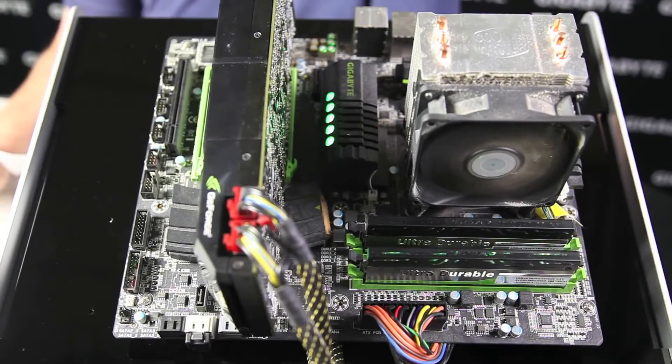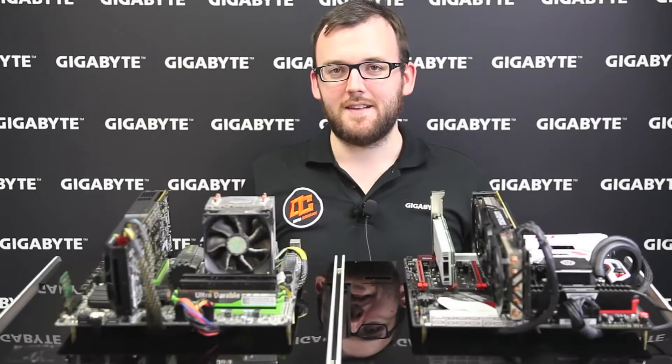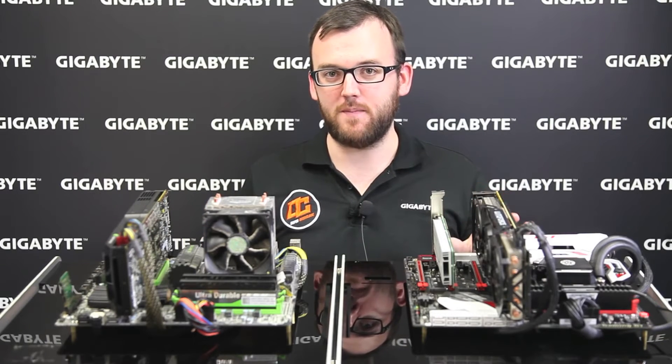Here we have a system from 2010 that you would have had if you were a gamer back then. It has a Gigabyte G1 Sniper 2 motherboard, a GTX 580 from NVIDIA, 8 gigs of DDR3 RAM, a 2nd Gen Core i5 CPU, and an Intel X25 Series SSD. So now let's benchmark this older 2010 era system against the new Intel 6th Gen CPU based system.